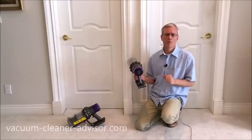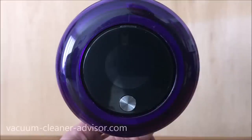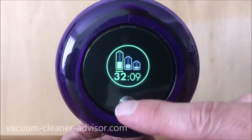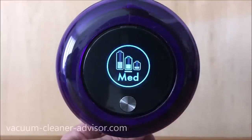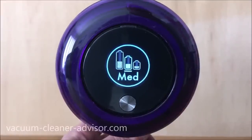Here we walk through the LCD control panel. We cycle through the three power modes — eco, medium, to boost — and you can see the remaining runtime counting down in real time in each mode. In eco power mode: 32 minutes, counting down. It changes color from green to blue as we move to medium at 16 minutes 55 seconds. And we saw boost mode in red at around 3 minutes 40 seconds. That's cycling through the three power modes.